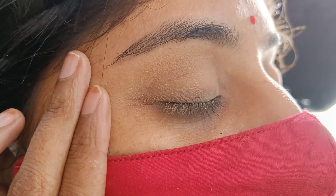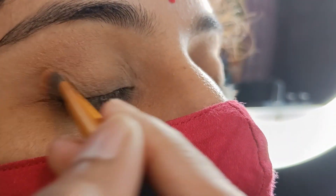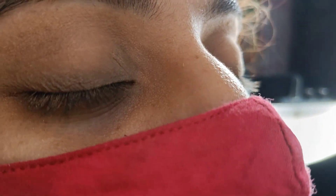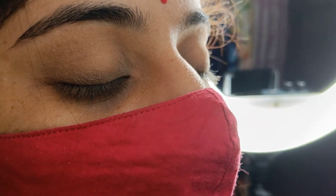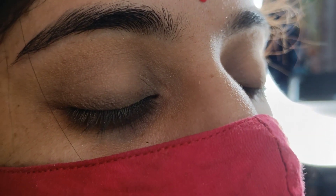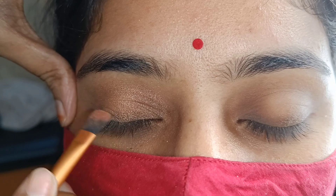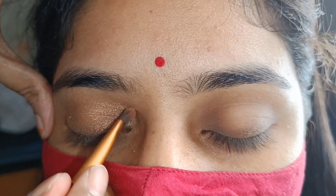Here we have a base color which is a skin color. Obviously, your eyes have a natural look. You don't have to show your eyes like that. You have a specific eye shadow or color. For daily use, the eye makeup is very best.